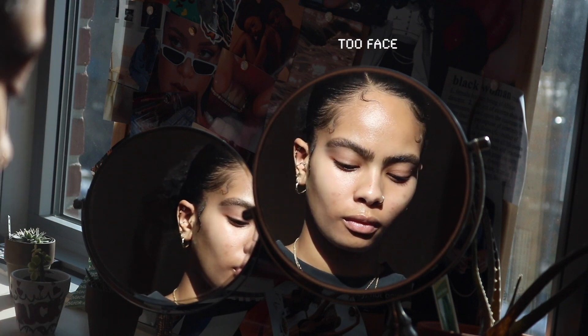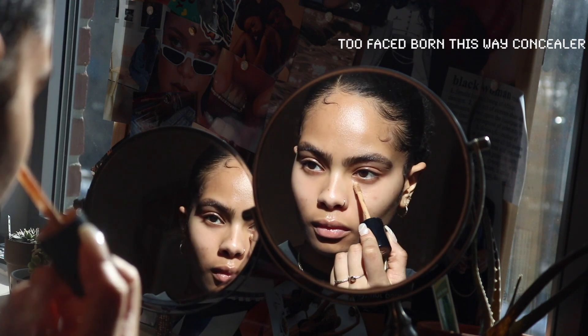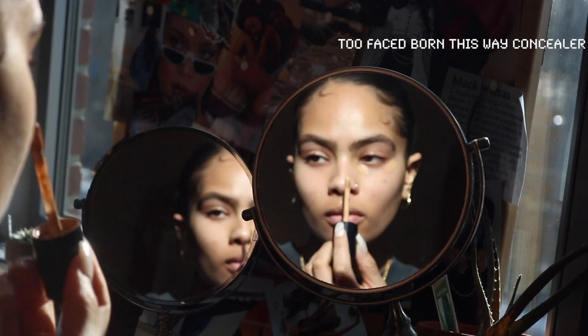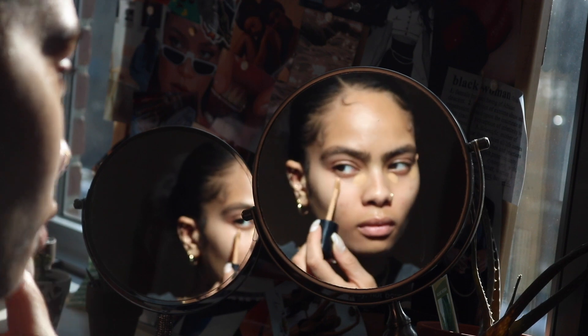Next, I'm going to be using the Born This Way concealer from Too Faced, and no joke when I say this has been my go-to concealer for the past year, because it just does the damn thing every time.